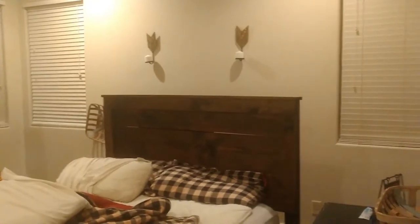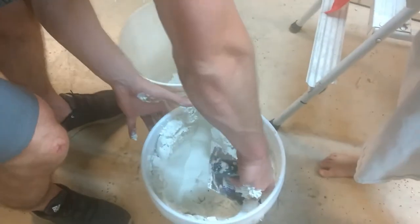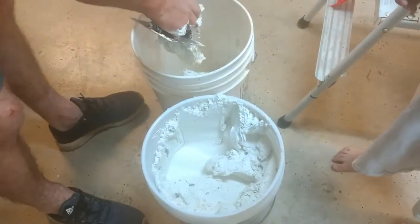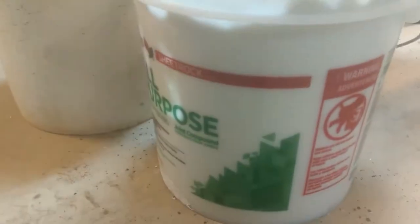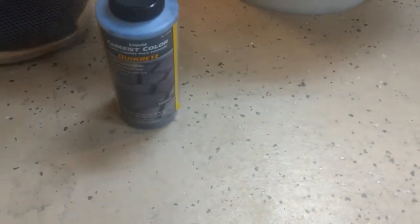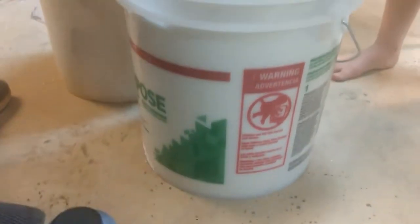We're dividing the joint compound so we can get different shades of gray. We are using this all-purpose joint compound with cement color in concrete, and you just pour it into the joint compound until you get the shade of color that you want.